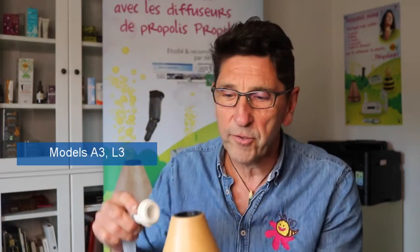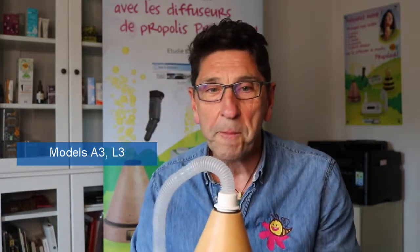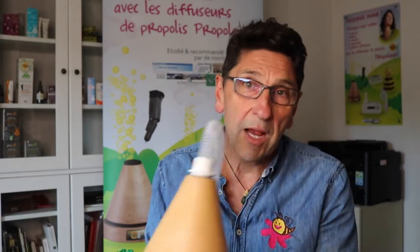For the active diffusers, such as the A3 or the L3, you can do the same thing, connecting a mask too. However, the fans in the A3 and L3 are automatically programmed to turn on and off sporadically, so the concentration of propolis is much more varied in that setting. These are really ideal for large spaces, such as your great rooms, eating kitchens, offices, or classrooms.